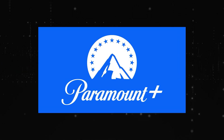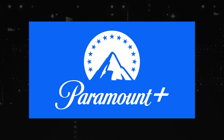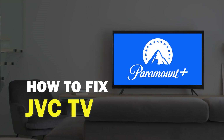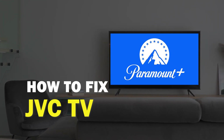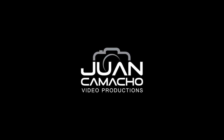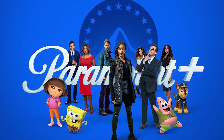Nothing can be more frustrating when you sit down to watch one of your favorite programs on Paramount Plus and you run into issues streaming it. In today's tech video I'm going to show you how to fix Paramount Plus if it isn't working on your JVC smart TV. Let's see if we can fix your problems and get your Paramount back up and running as quickly as possible.